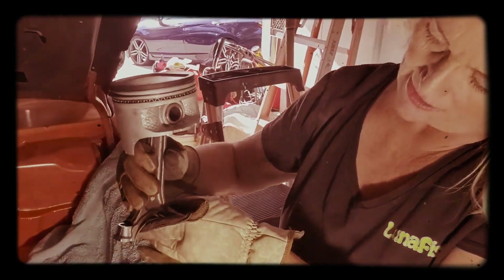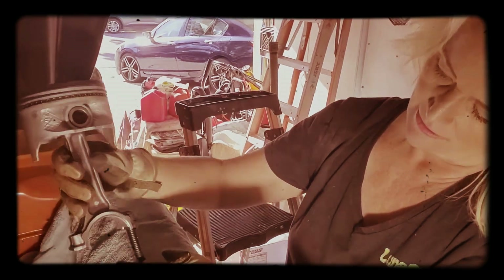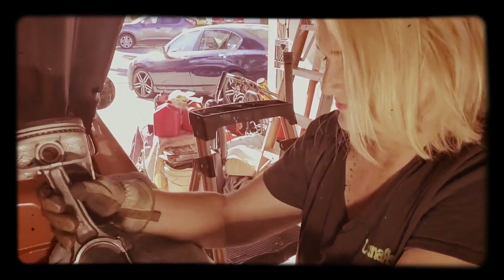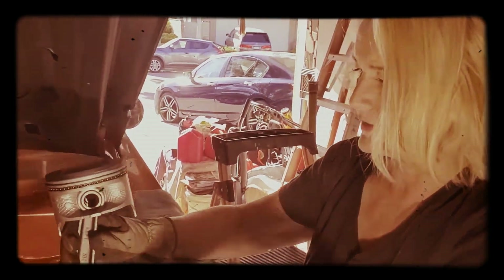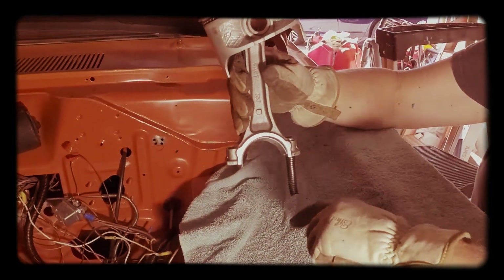They'll measure it and sort it all out. That goes up and down — this is the rod, and these are the bolts. I'll be glad to get some nice bolts in there. I'm glad we weren't on the racetrack.